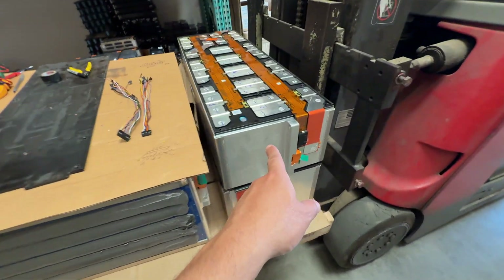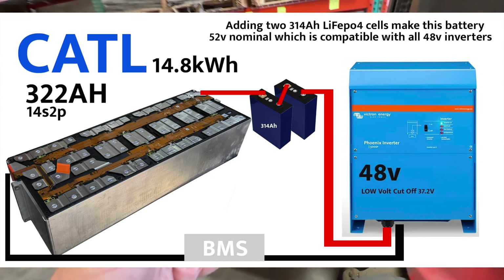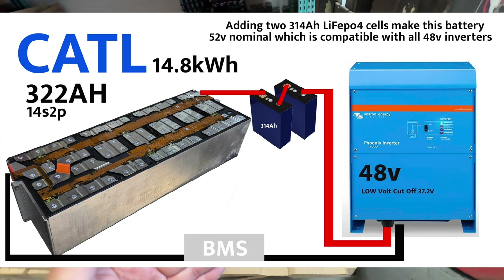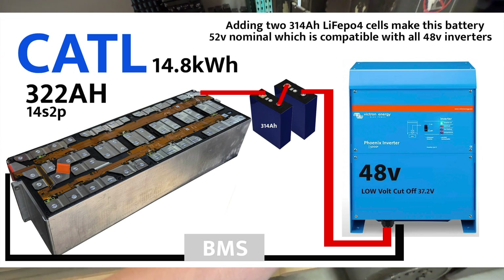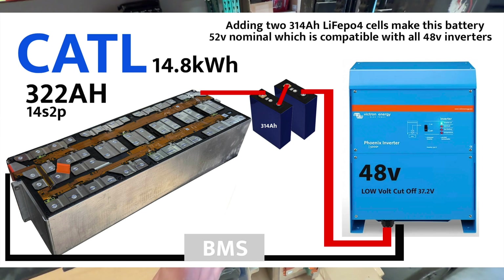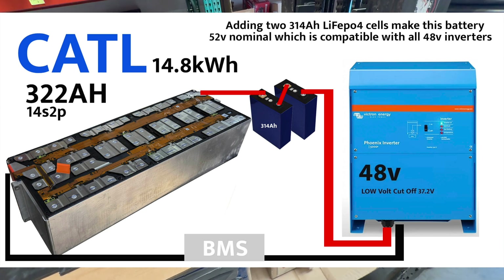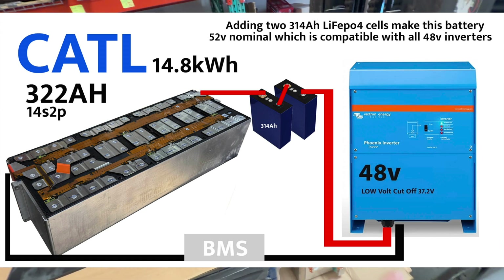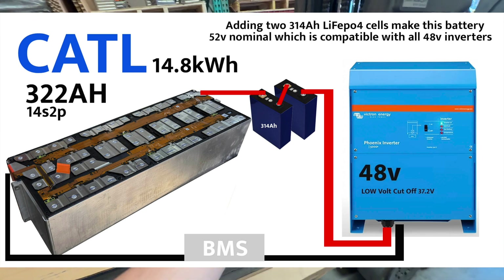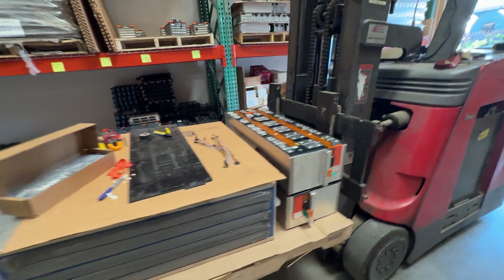The same thing applies to solar charge controllers — you can use them with these. Here's another option: these are 320 amp-hours, so you could add two more regular lithium iron phosphate cells — 314Ah or 320Ah — connecting the positive from one to the negative of the next. You connect those two extra wires to your BMS as well, and now instead of 14s you have 16s, which is the standard 52V 48-volt system. Then almost any inverter will work because there's no voltage weirdness.